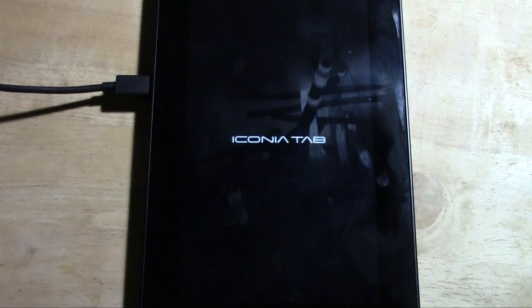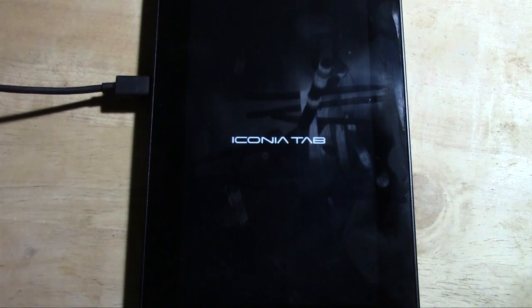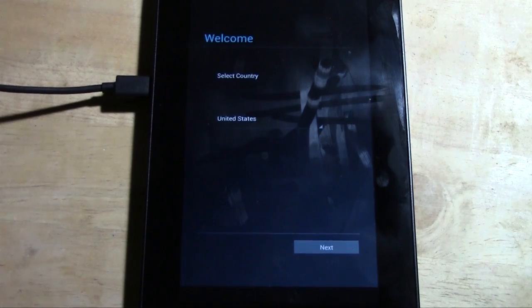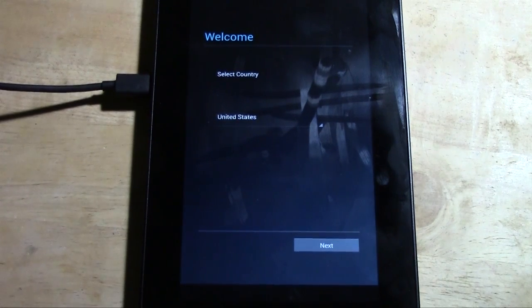We'll give it a couple more seconds and we should be totally done. I always like to wait so you guys can see the whole thing, just so you know what yours should look like when you reset yours back to factory settings too. And there it is — we're on the welcome screen, and that is the sign that we have successfully reset it back to factory settings.